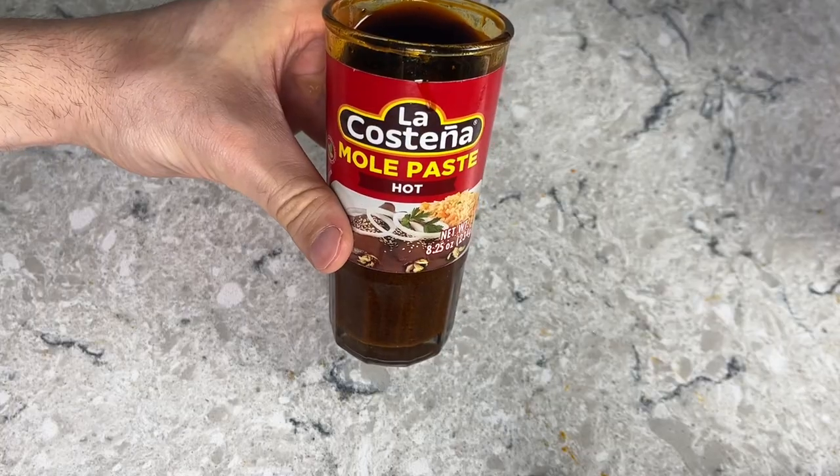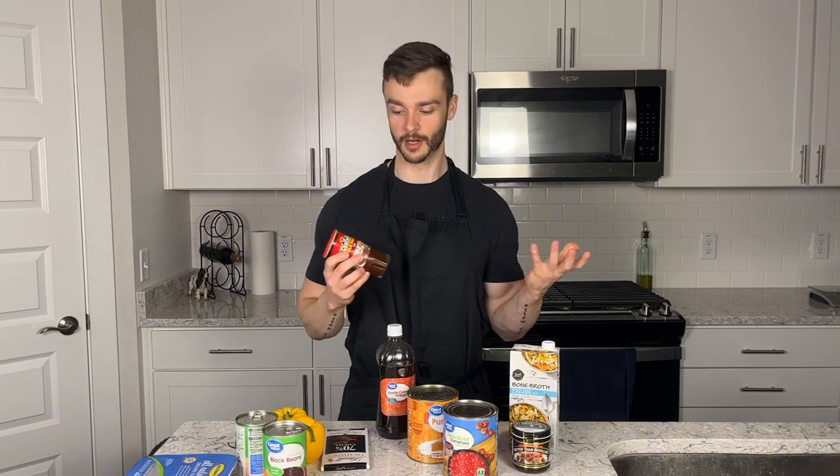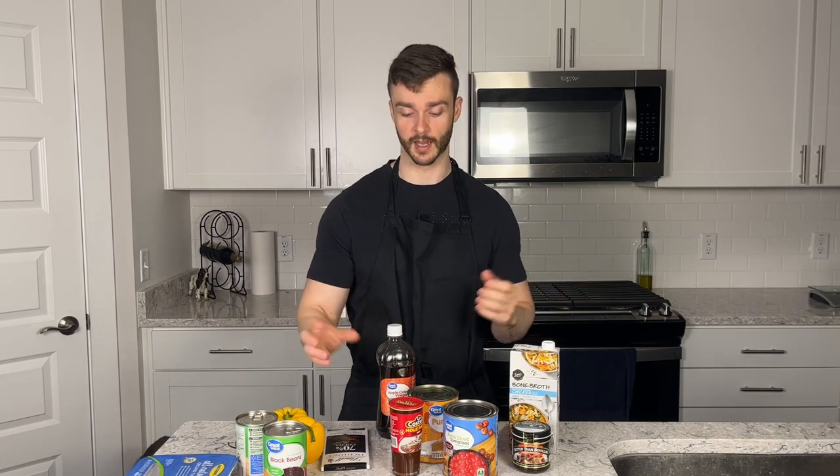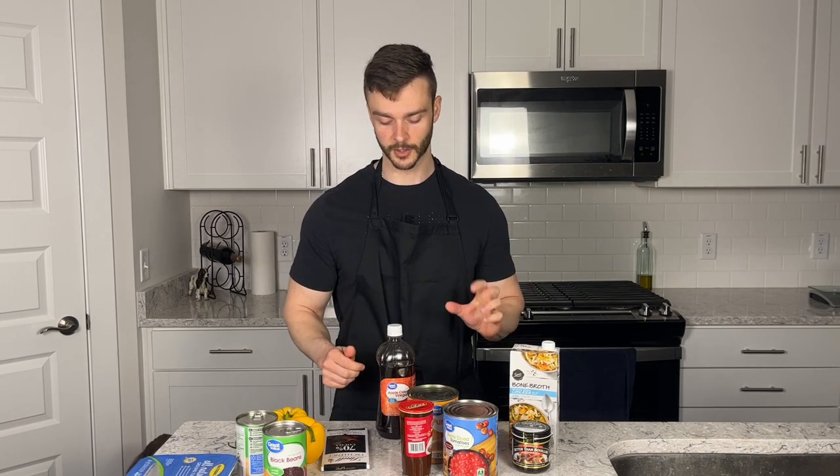Building on that, I also have mole paste. This wasn't my original plan — I intended to buy dried chilies, roast them to activate their flavor, puree them with stock into a chili paste. But the store didn't have any dried peppers and I wasn't going to wait for Amazon. So mole paste is the next best thing. This is La Costaña, made with ancho chili peppers, cacao, pasilla chili peppers, and mora chili peppers — pretty much the same ingredients I would have used. I'll give it a taste since I've never cooked with it before.